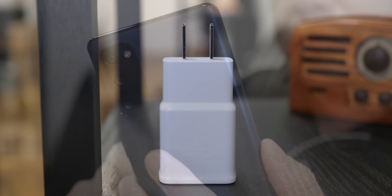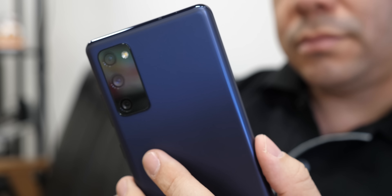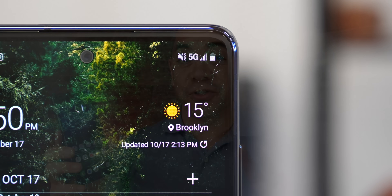This phone even has a larger battery than the standard S20, which matches more the S20 Plus. Also keep in mind that you will have to pick your flavor of 5G, which also defines the price tag. And then there's the screen.